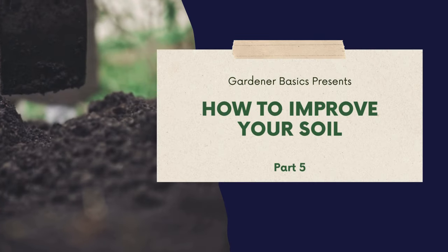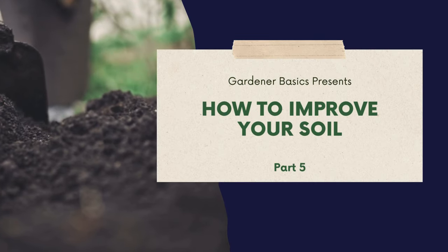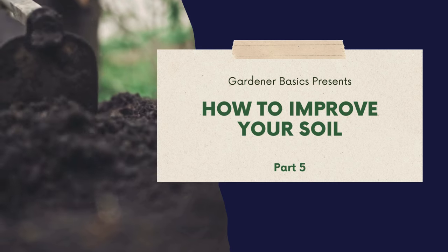Welcome back to Gardener Basics Soil 101 series. This is part five on how to improve your soil.